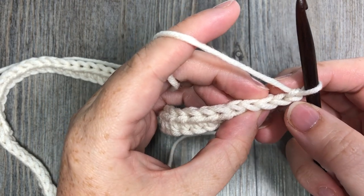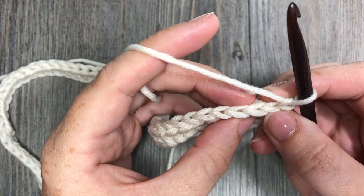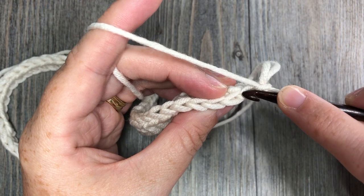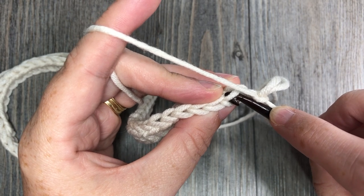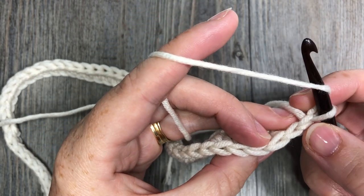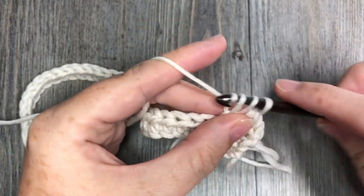For row two, skip that chain one and that slip stitch. You're then going to work in the back loop only of each stitch all the way across, working one half double crochet stitch. To work in the back loop only, look at the top of your row and you'll see a V — the back loop is the loop furthest away from you, that horizontal bar. Work all of your stitches from here on out into that back loop only — half double crochet in the back loop only of each stitch all the way across.